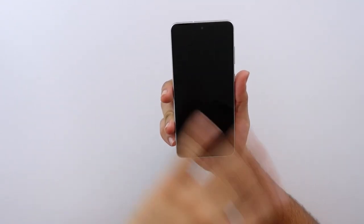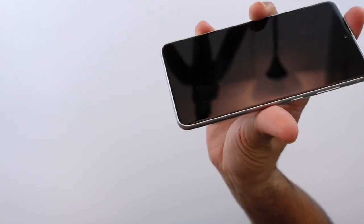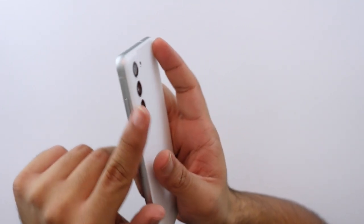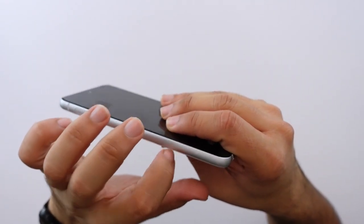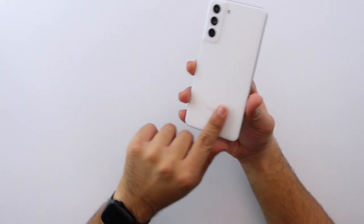Let me give you a physical overview of the phone. This is the front — a flat display with a slightly curved glass edge, which I'm not the biggest fan of, but we'll talk about that later. The side is an aluminum frame, and it's nice and thick. It is a thicker phone than the S21 for sure.